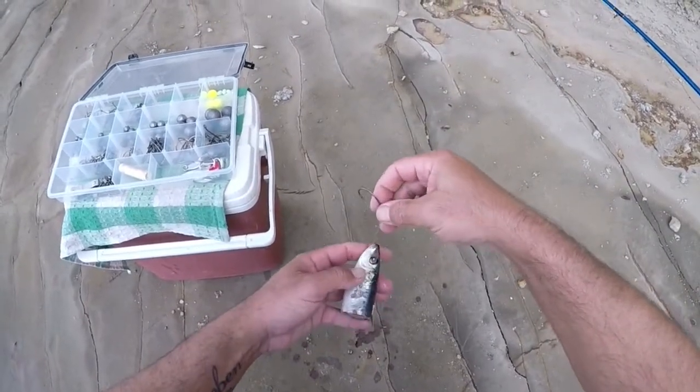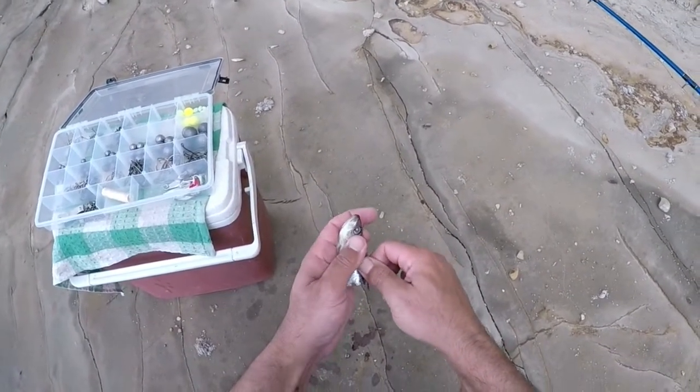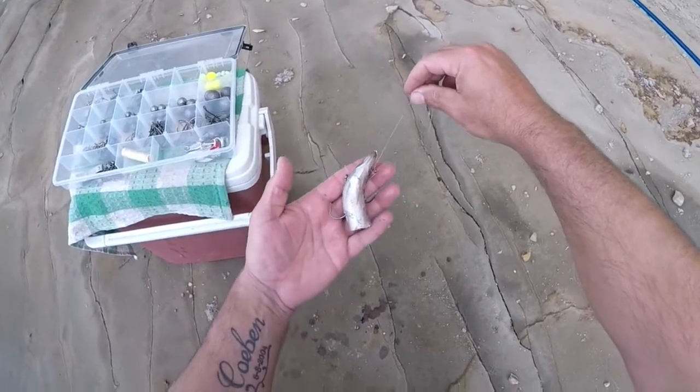Got my little keeper there, and what I like to do with the keeper is go in through the gill plate, roll it, and bring it out through the body. And there's my bait — there's my two hooks, one each side.